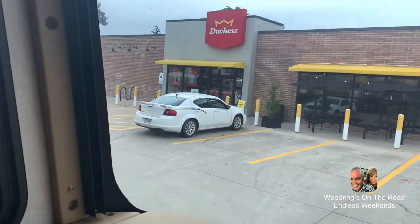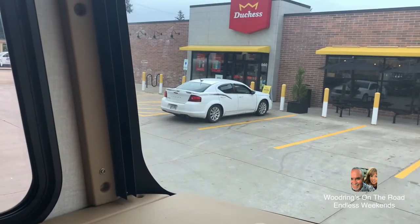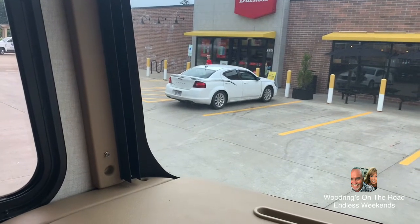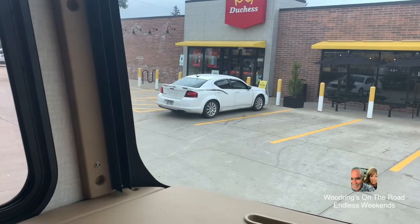This is what you get when you tow, folks. I have to wait for this white Dodge. The passenger just came out and got in. Now I gotta wait for the driver to come out and wait for the Dodge to leave before I can swing wide enough to get out of here. That's what you get when you tow.